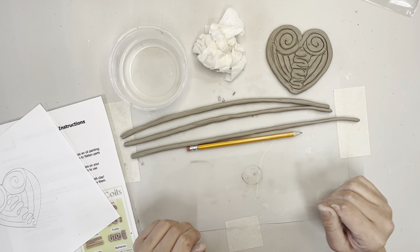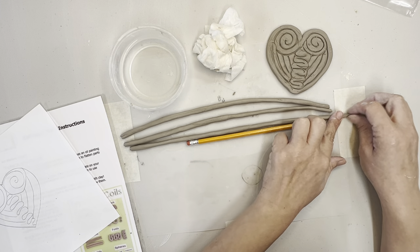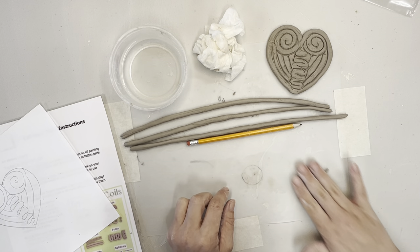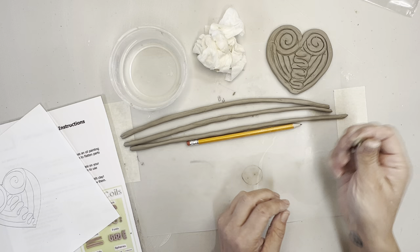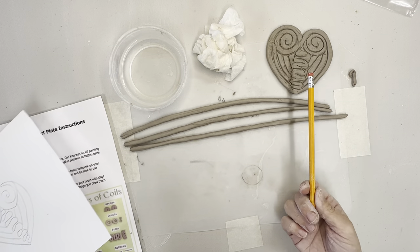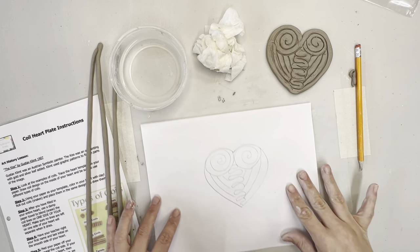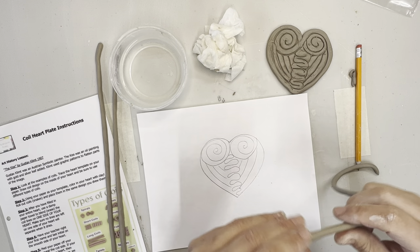For coil size, I always tell students: you want to be about the size of a pencil. Any thicker and it might blow up in the kiln; any thinner and it's too fragile. Usually at least one kid likes to make delicate things and will roll a coil that tiny - there's no way that survives the kiln. We discourage tiny coils and shoot for pencil size. Your students already have a pencil at their desk so it's easy for them to compare.